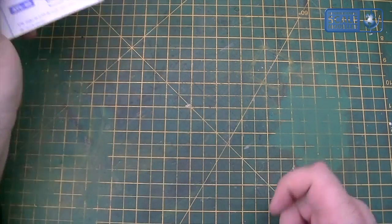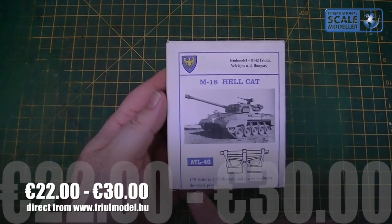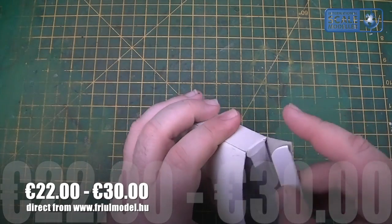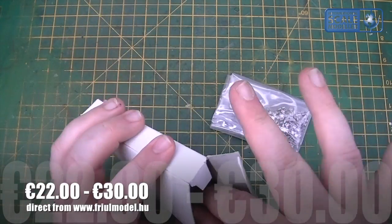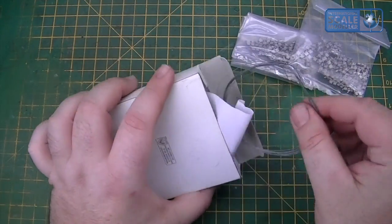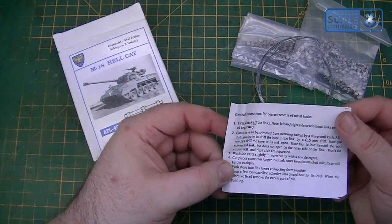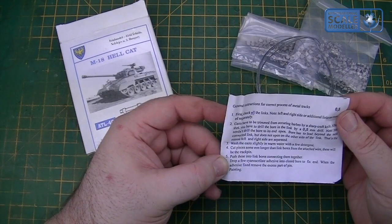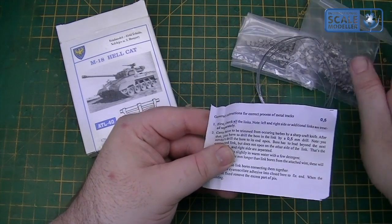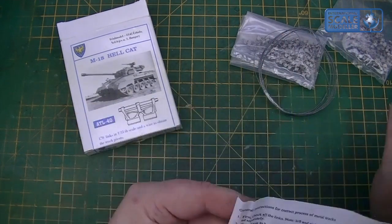So what do you need for building through-all tracks? You need the tracks themselves — for me, from my M18 Hellcat. They say on the front 170 links — 170 individual track links. You'll get two bags of tracks, either mirrored or identical. These are mirrored, so they're different for each side. You'll also get a length of wire and a small instruction sheet.